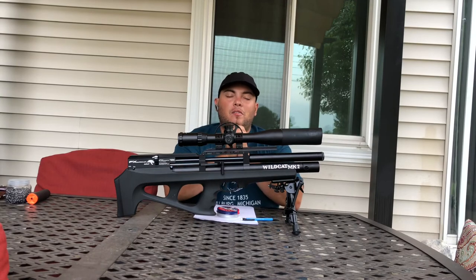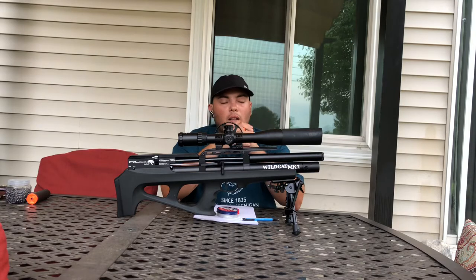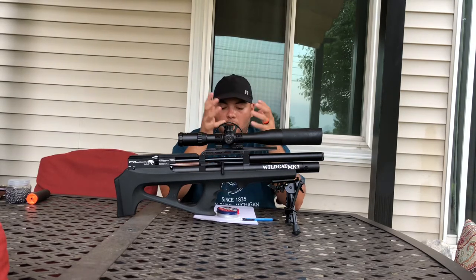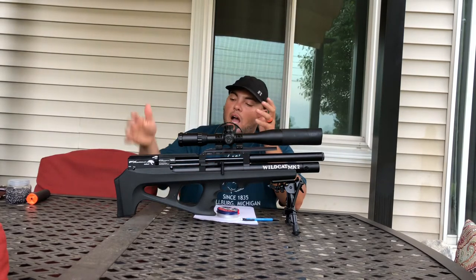Hello friends, this is Manny again with another video review for you. Today I'm talking about this rifle — it's a Wildcat 22 caliber FX, and the price of this rifle is $1,200 for the synthetic stock.